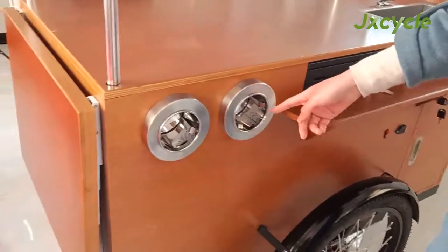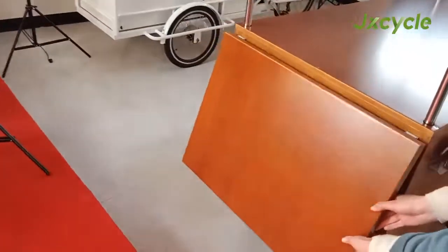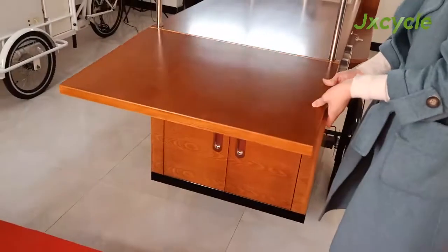These are two cup dispensers. There is a front folding table so you will have more working area.